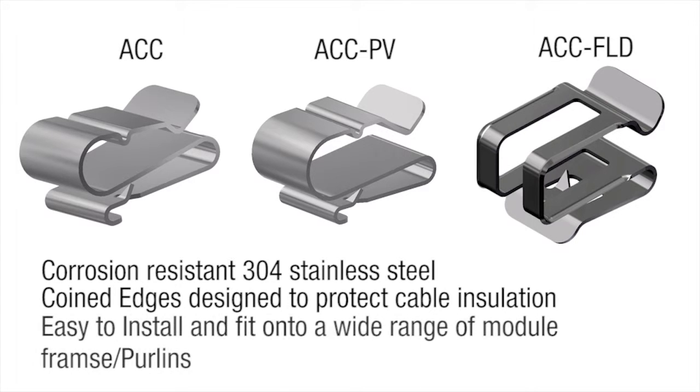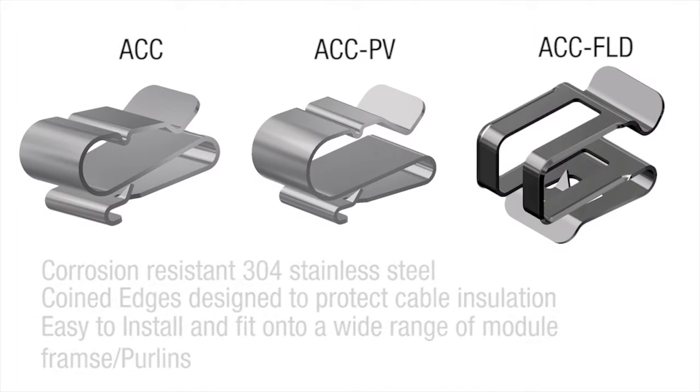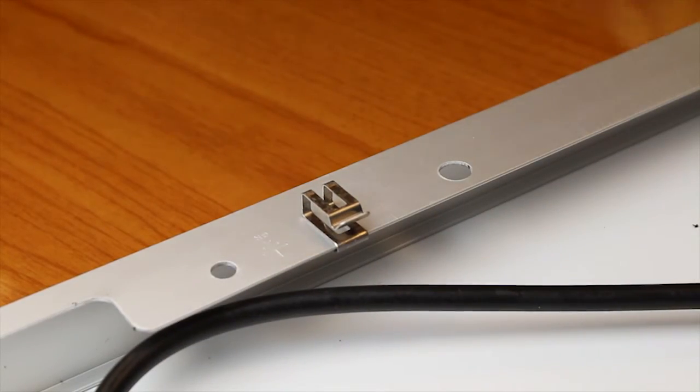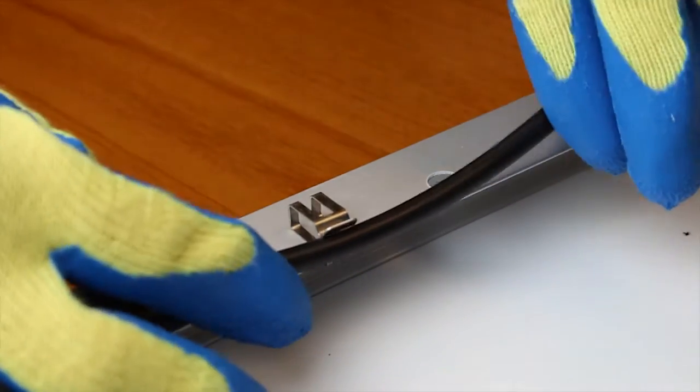The Wiley module wire management clips are easy to install and fit onto a wide range of module frames and purlins. The module clips easily slide straight onto a wide range of module frames or purlins and hold a variety of different cables.